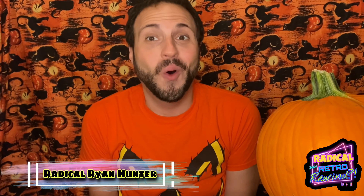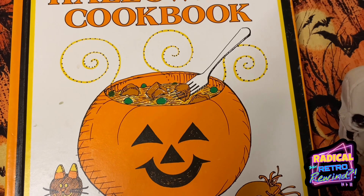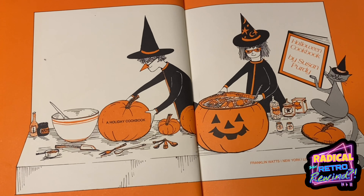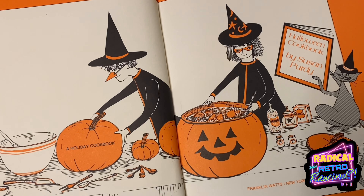Hey, Radical Ones. Radical Ryan Hunter here from the Radical Retro Rewind podcast. And all month long, I will be doing recipes from this cookbook — Susan Purdy's Halloween cookbook from 1977. I love looking at old cookbooks, especially ones for Halloween.